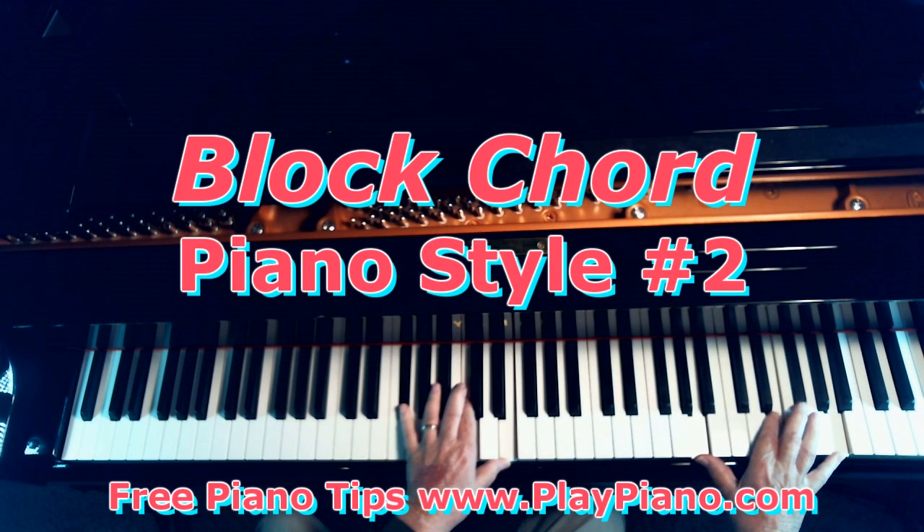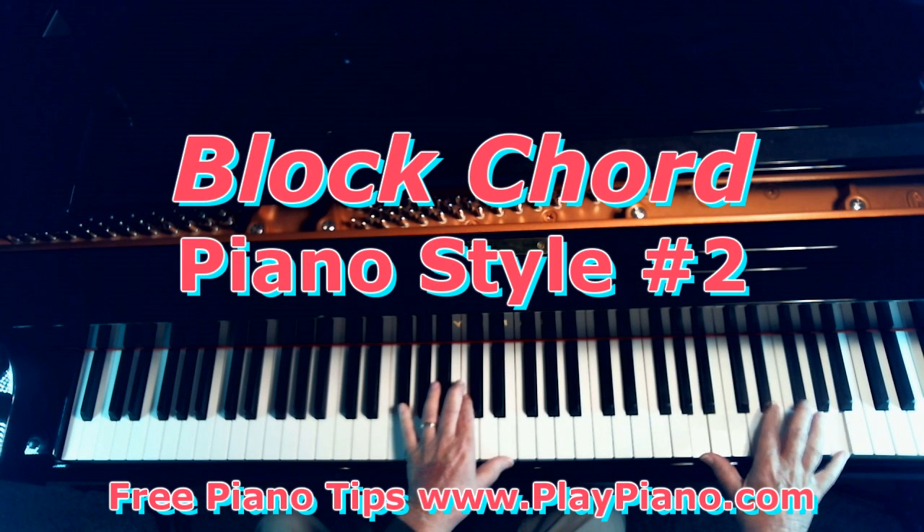My left hand is playing chords at the very same time my right hand is playing the melody in octaves. Notice in the right hand I play an octave, but I fill in a note in between and slide off a middle note to get a little extra sound.